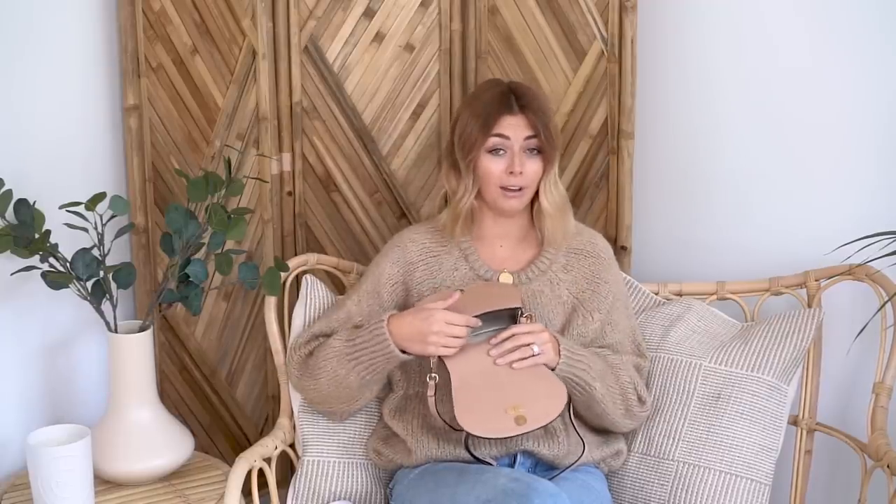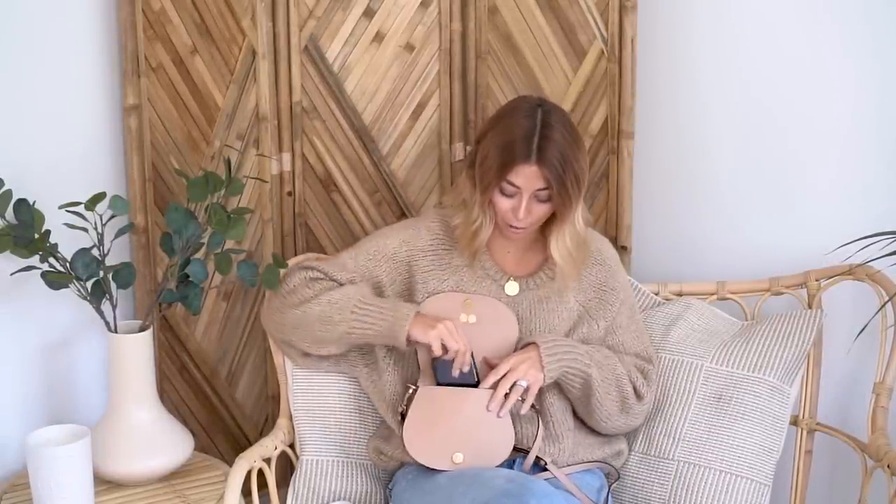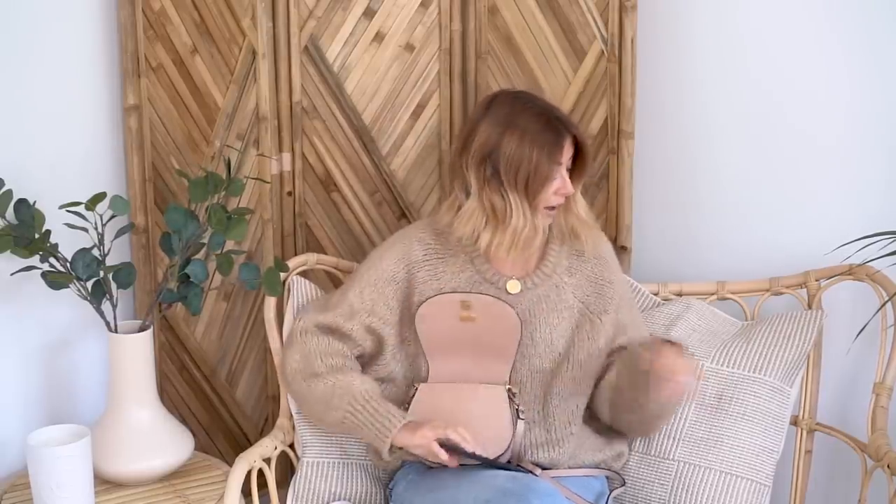Inside the bag, there are no bells and whistles. There's a suede lining and one open flap pocket, which is described on the Chloe website as a phone pocket. I tried my iPhone X — it doesn't really fit. It 100% won't go in sideways either. My older iPhone 7 Plus definitely won't fit in that pocket.